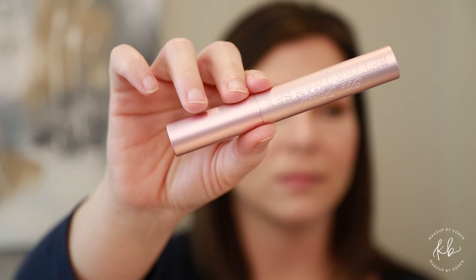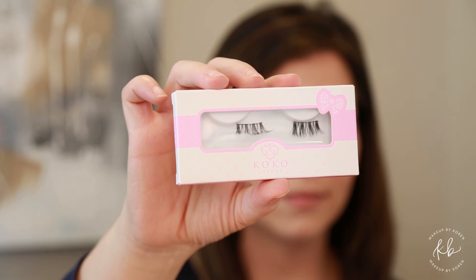Too Faced Better Than Sex mascara — you want to concentrate on the roots when you're putting your mascara on, really working that in and then pulling up. Give generously two coats of mascara to each eye, then pop on some lashes using House of Lashes glue.